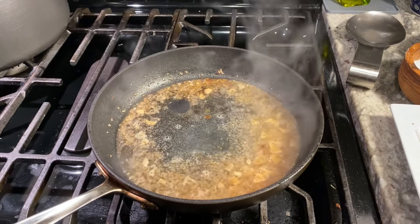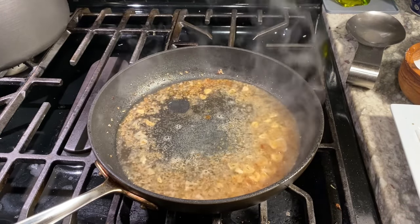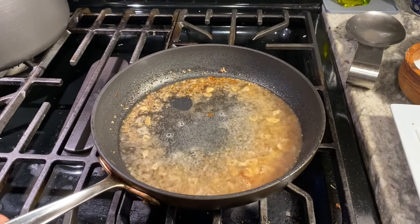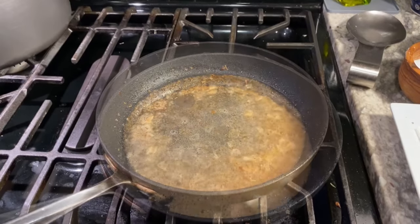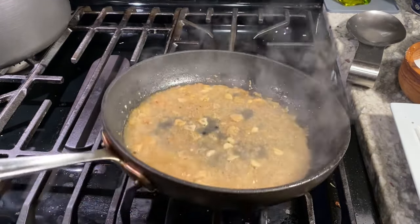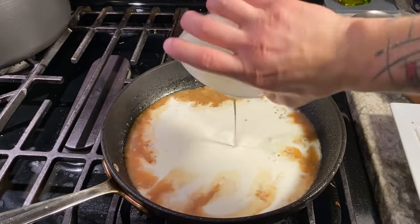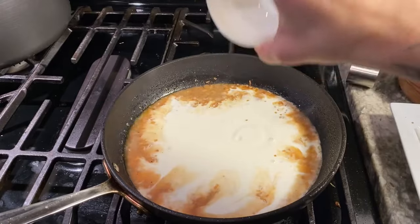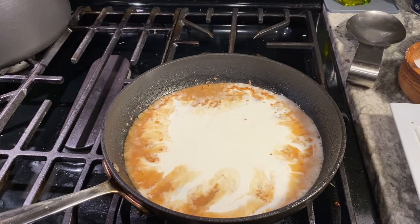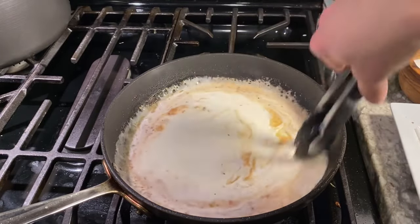Now I'm going to reduce this by about half — it'll just take a minute. I'm also going to bring the temperature back up to about medium-high. Our wine and lemon juice are sufficiently reduced. Let's go in with our heavy cream — that's one cup of heavy cream. Now I'm going to do the same thing: let that come back to a simmer and reduce by half.